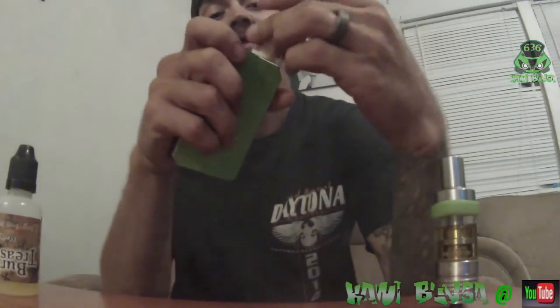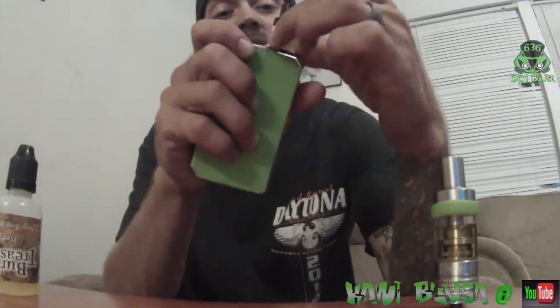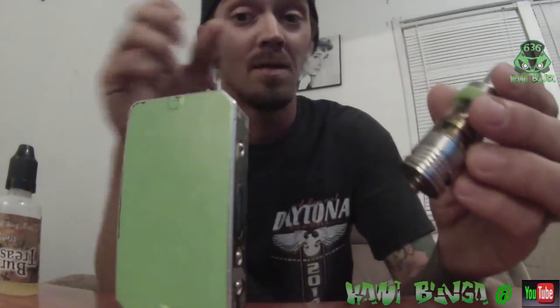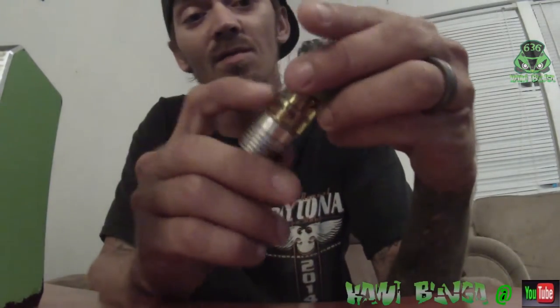That's all I have right now for the RDA setup. I'm not really too much into RDA. This here is the Freemax tank — it's basically about as good as an RX2 but it actually holds a little bit more.